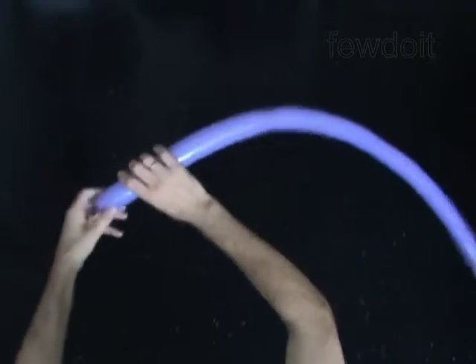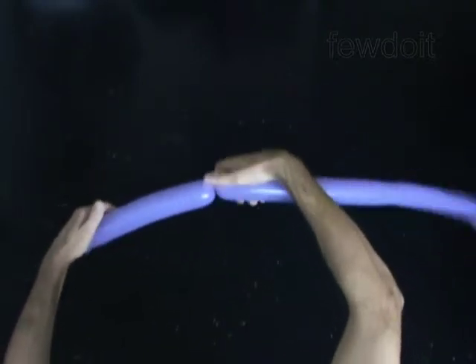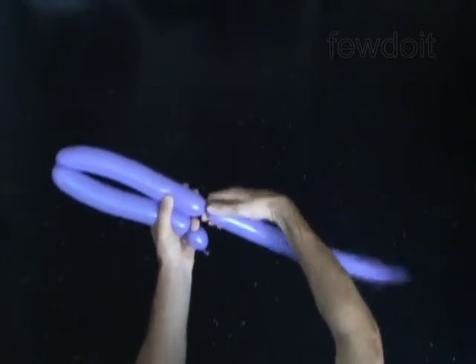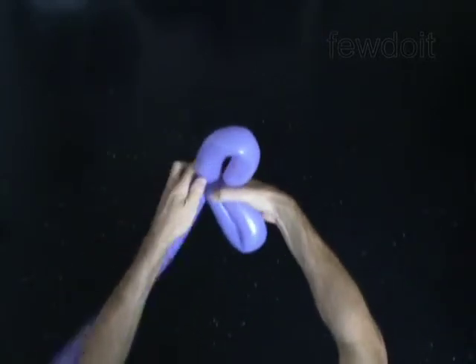Inflate the second balloon leaving a half-inch flat tail. Twist the first one-inch bubble. Twist the second one-quarter of the balloon-size bubble, then twist the third one-quarter of the balloon-size bubble. Lock both ends of the chain of the last two bubbles in one lock twist. Lock both ends of each bubble in one lock twist.